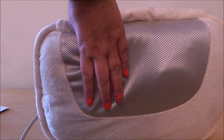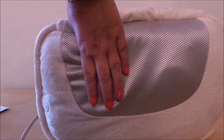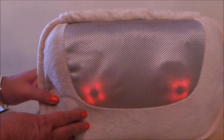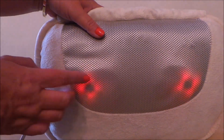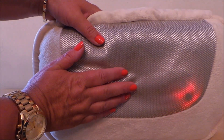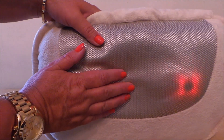If I press this button a second time, you can see that it's being heated up now, which will also help relieve the pain really.